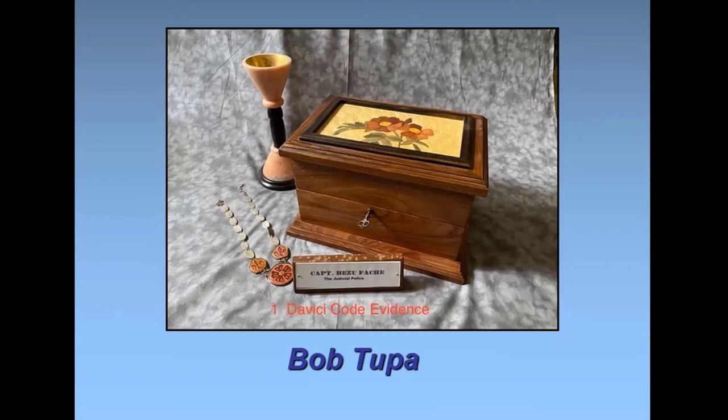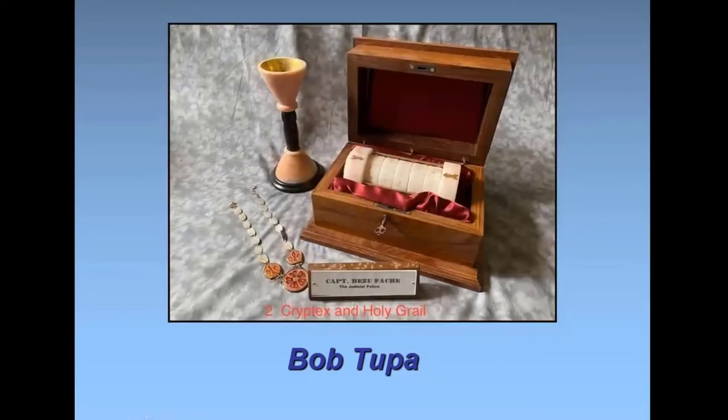Robert Langdon was the retired professor from Harvard who was a symbologist, and he got hooked up with Sophie, a cryptologist. The thing that fascinated me in reading the book was the idea of a cryptex — a kind of security box. Some pieces shown at a previous show-and-tell were done in alabaster.